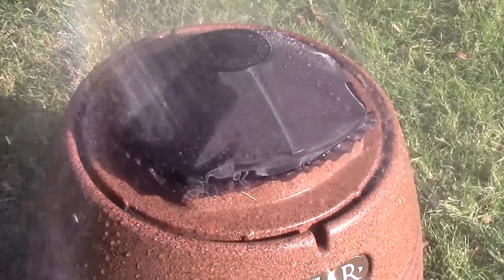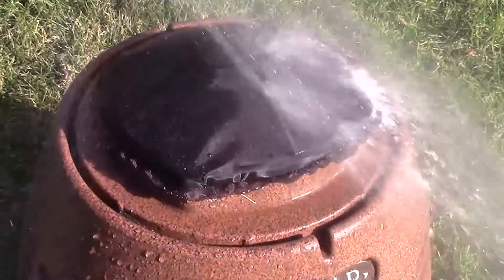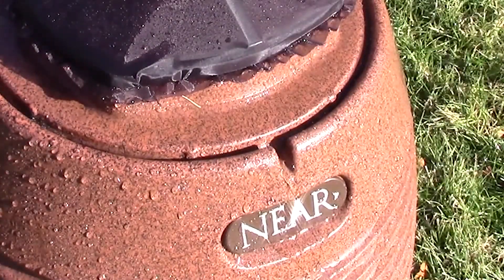If any moisture manages to penetrate the cloth barrier — like if the speaker is hit with a strong blast from a garden hose — channels molded into the enclosure drain the water out of the speaker.